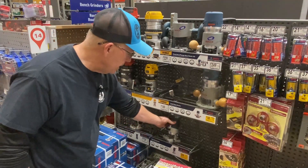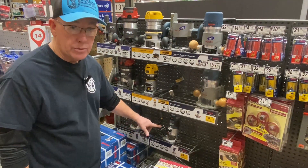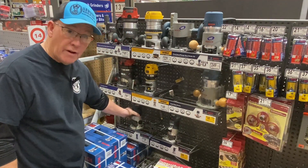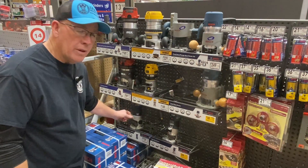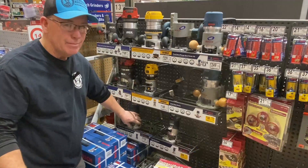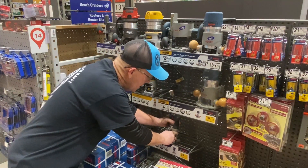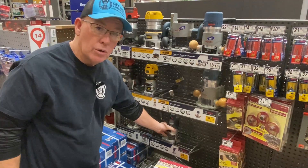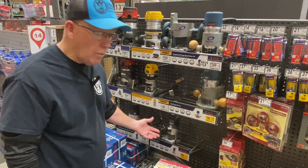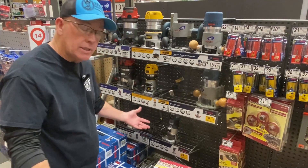Now these are the two Bosch Colts. This is the upgraded version, the PR-20 EV, and I actually own both of these routers — they're both great routers. This is a one horsepower Bosch Colt, and the other one is the GKF-125. The only thing I don't like about the 125 is the depth adjustment mechanism — Ryan and I both fight with that thing all the time. This one is nice and simple; it's not what the Dewalt has, but it works better. They both have plenty of power and we sell tons of base plates for both of these and the Dewalt as well.